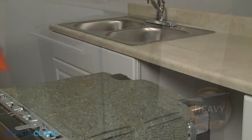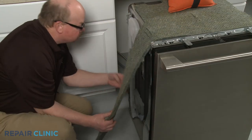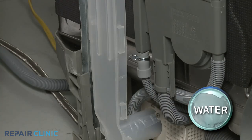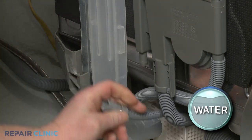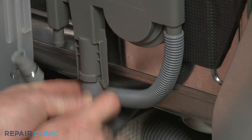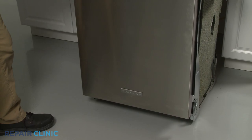Place a weight on top of the dishwasher to help stabilize it. Lift up the left side insulation. Use pliers to release the spring clamps securing the inlet hose to the fill tank and pull the hose off. Release the retaining tabs to detach the outlet hose and detach the overflow hose.